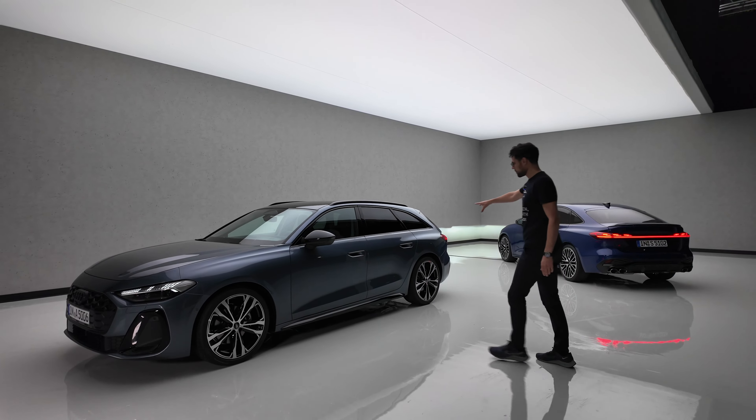480 liters for the estate — not too much of a difference. You have more height in the lower back area; the length itself is more or less the same, and the same goes for the width. The second big difference is you can unlock the seats from the trunk — a very practical feature so you can directly load things through. And the electric cover that ultimately slides back again.